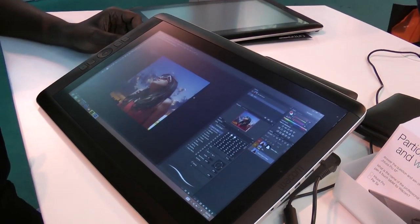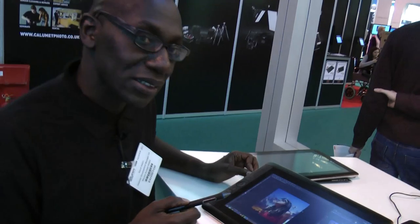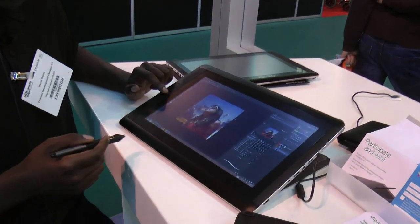You can have all your applications on it and work completely on your own — it doesn't need to be attached to a computer. The one I've got in front of me now is a Windows one, running Windows 8.